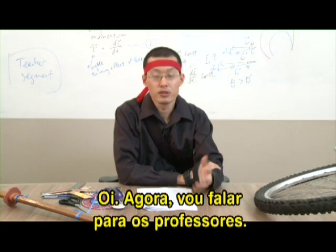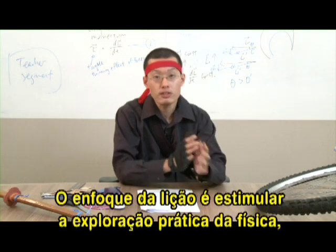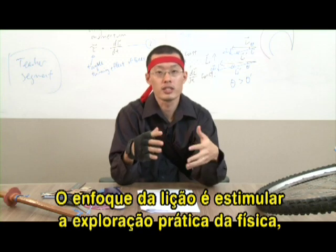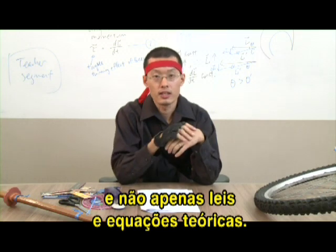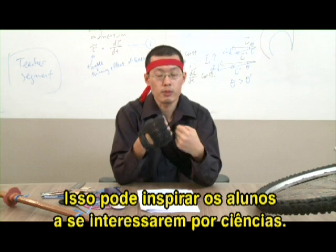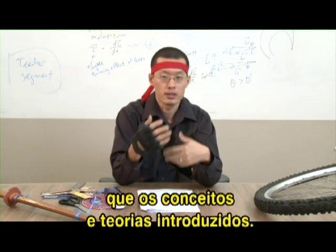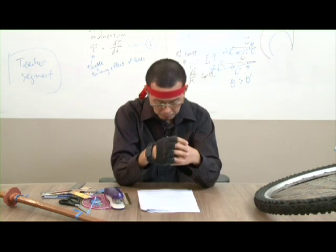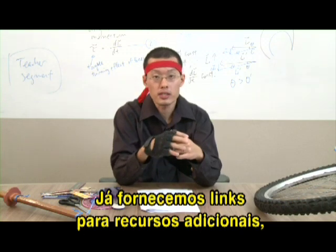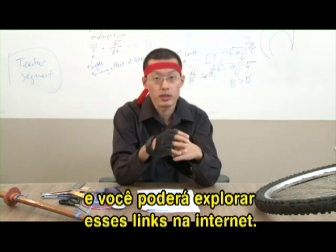Hi, this is the note for the teachers. I am so glad that you are considering using this Blossoms module in your lessons. The focus of this lesson is to encourage hands-on exploration of physics and not just the theoretical laws and equations. And I hope that this can really inspire students to be interested and excited about science, because I think the attitude is much more important than all the actual concepts and theories introduced. I've provided some links to additional resources and you can further explore these links on the website.